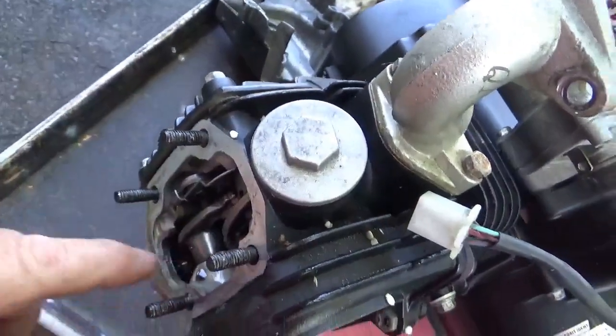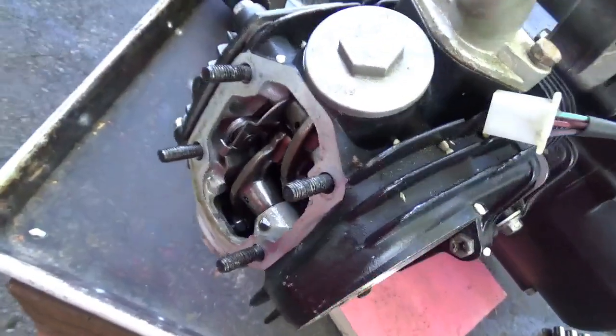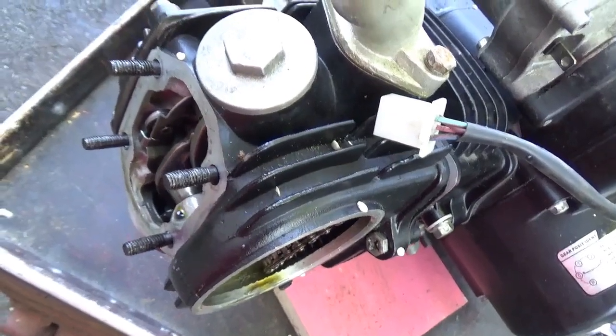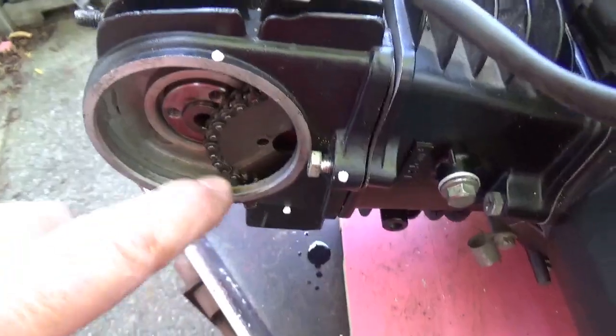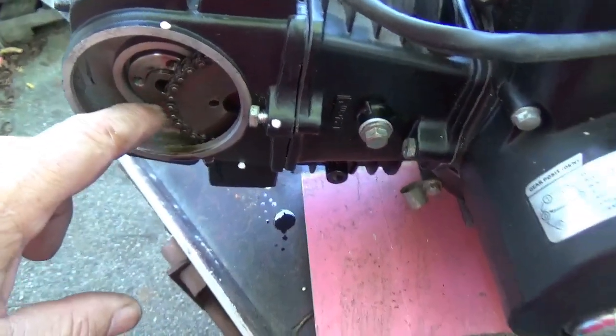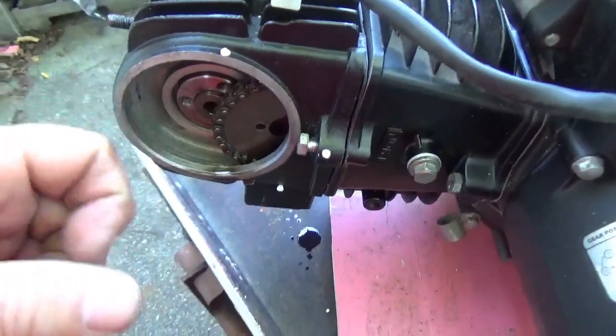Everything that belongs there is there - that's a good sign. I always like it when people put stuff back together again after they take it apart. You can see I got the gear off. Some of them come off easy, some come off hard - I had to pry a little bit to get that loose.